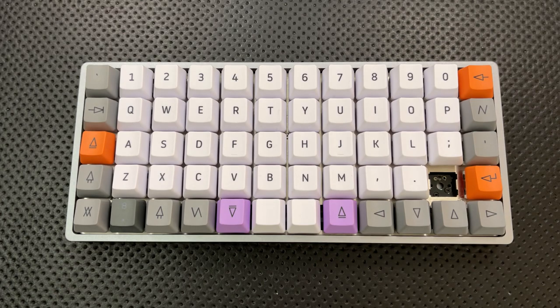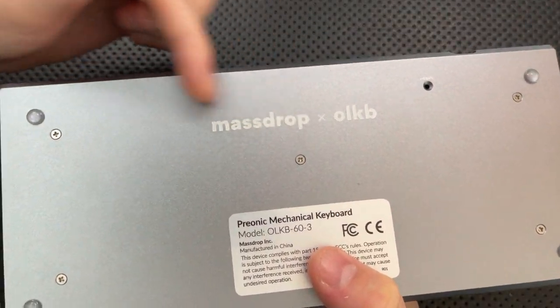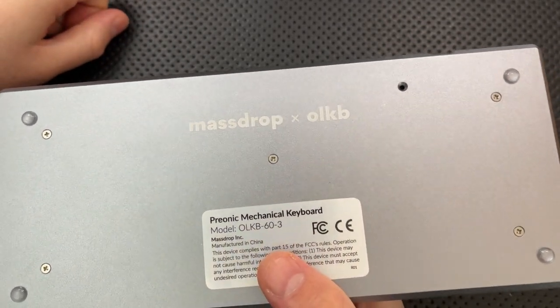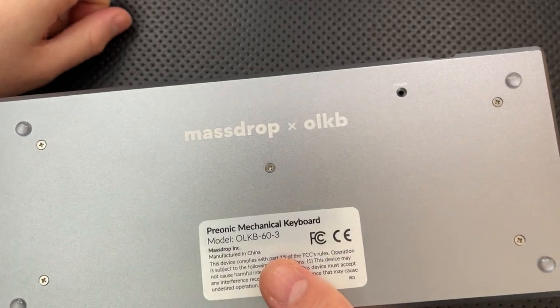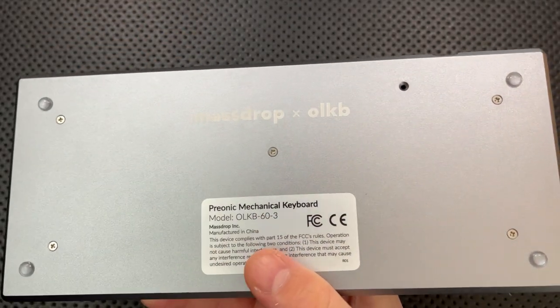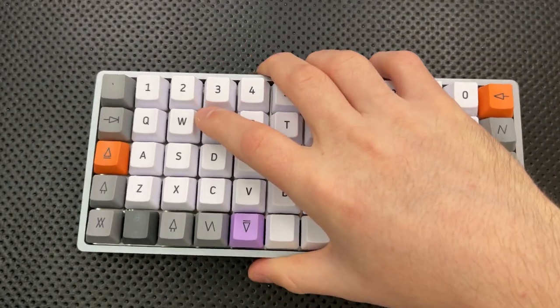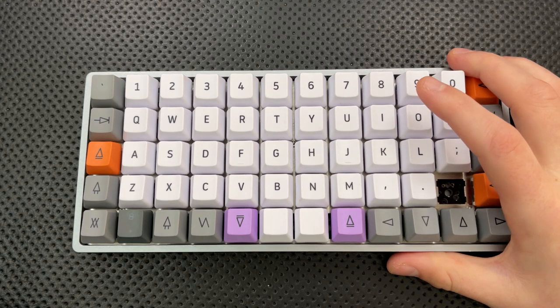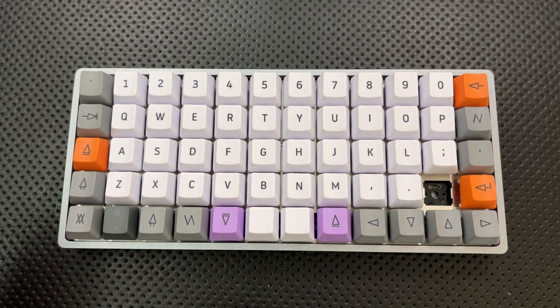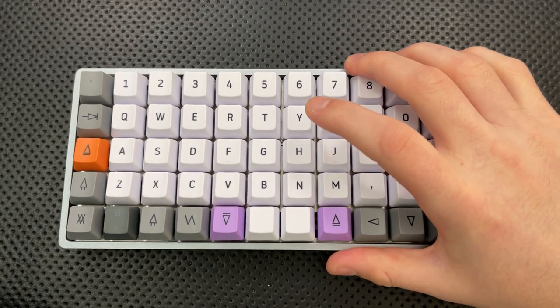So let's jump into the good, the great, the bad, and the ugly of this very interesting keyboard. On the good side, to start with, this has actually surprisingly fast shipping. Those of you who are familiar with this company — MassDrop, now known as Drop — know that very often the drop means it's going to arrive in six to eight months. But this is something they've teamed up with Amazon for, meaning you can just order one from Amazon and get it in a couple of days. That's something I really appreciate.